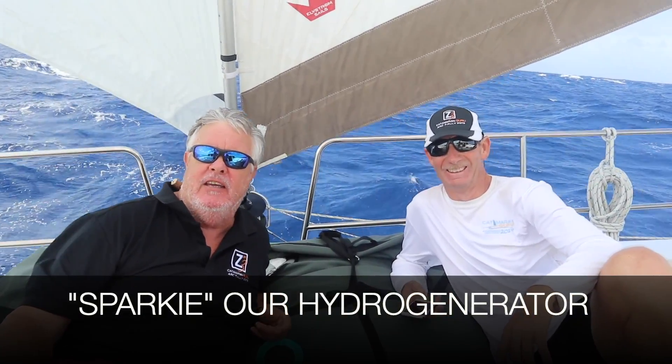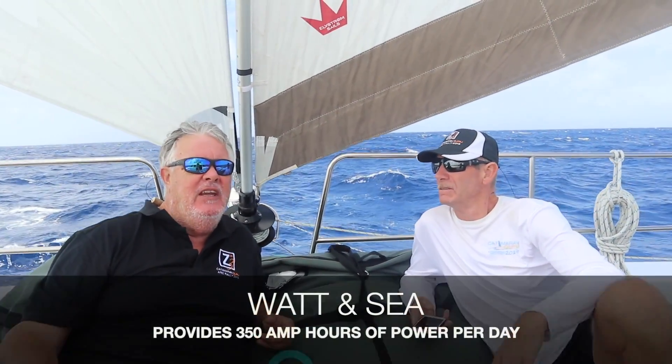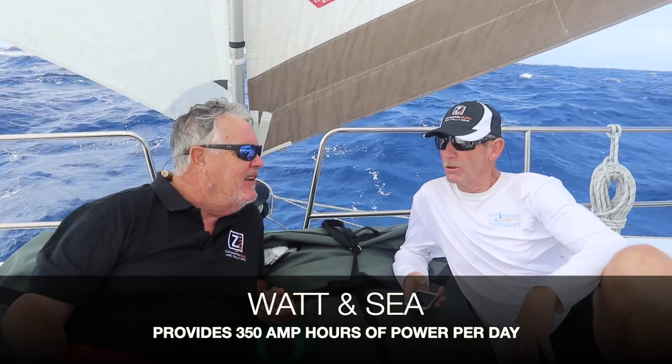That's why we have our Wattensea, which has become our best unpaid crew member — his name is Sparky. Sparky is giving us about 350 amps a day on the low end, depending on our speed. The model we selected has three propellers, and the higher the speed, the more power we get out of it. Our solar panels are giving us probably 20 times 8, so about 200 amps a day. So we're getting about 500 amps conservatively out of our solar and Wattensea water generator combined.